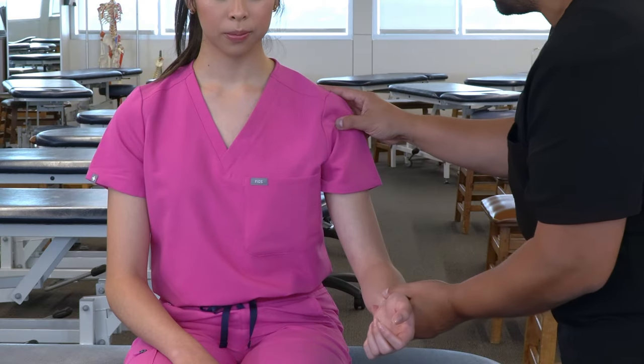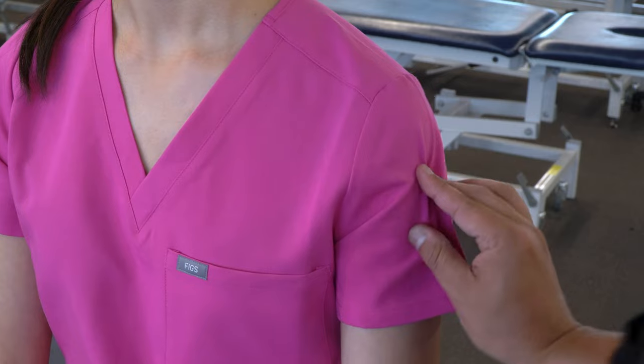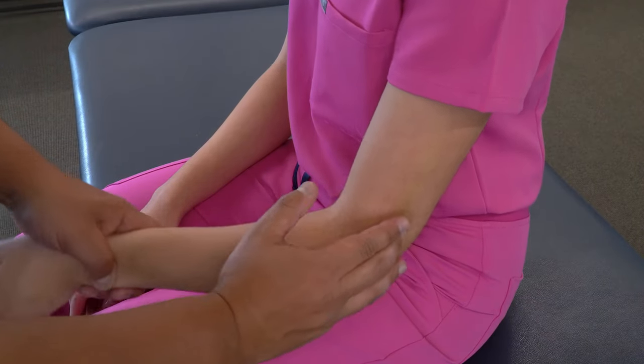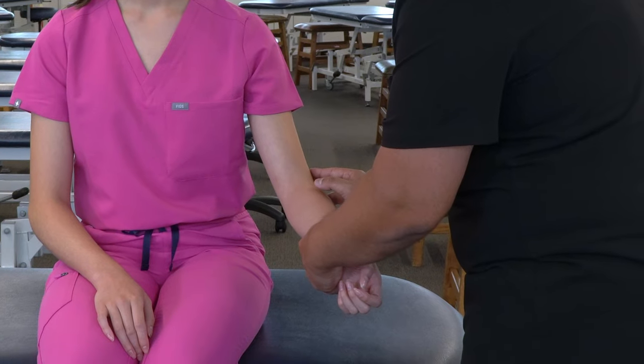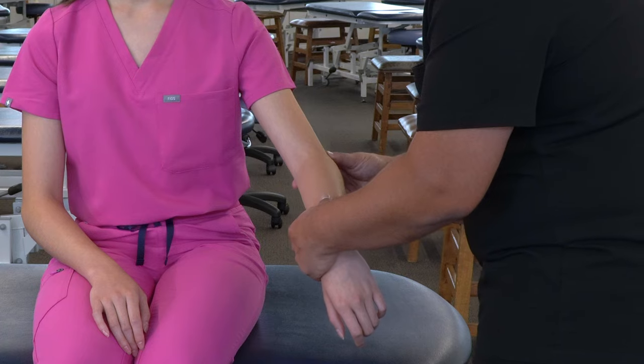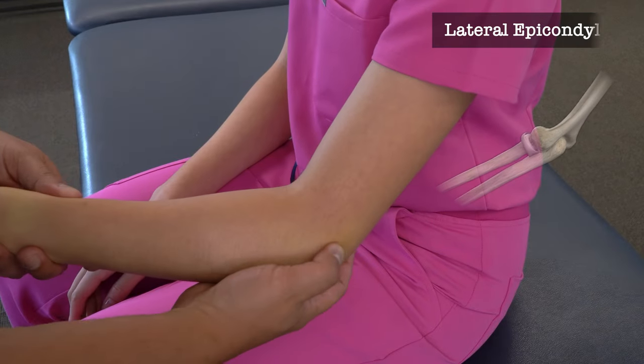Then come back out to the greater tuberosity and palpate down the lateral aspect of the humerus, feeling and following the bony landmarks along the humerus. We'll feel a little ridge as we move to the distal end of the humerus and find the lateral epicondyle.